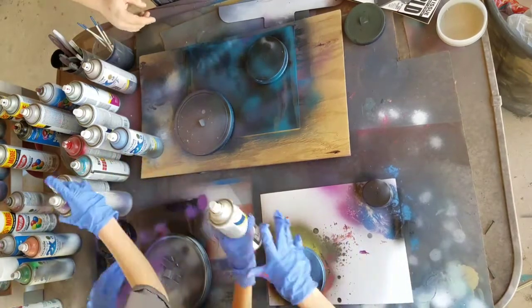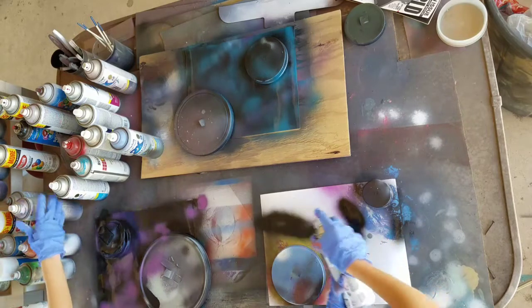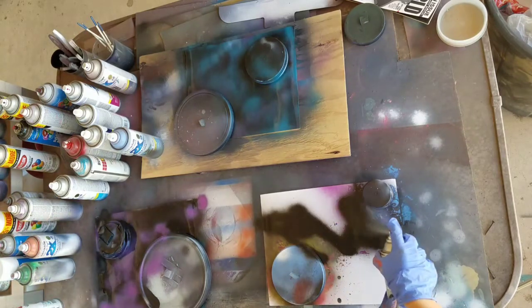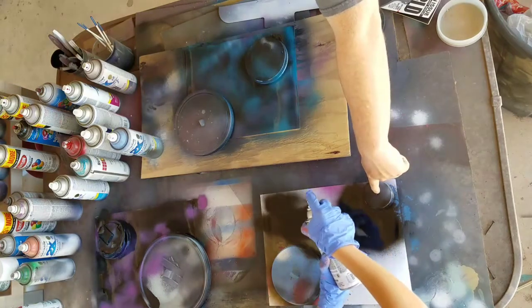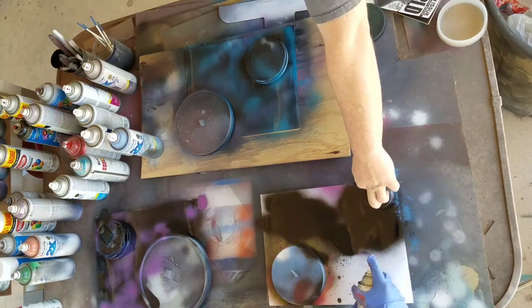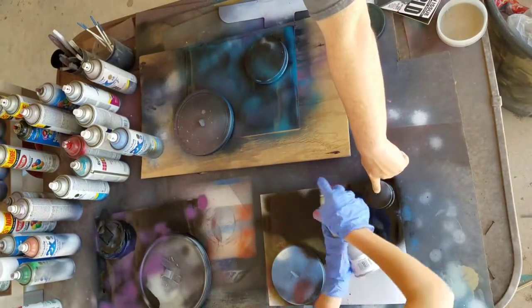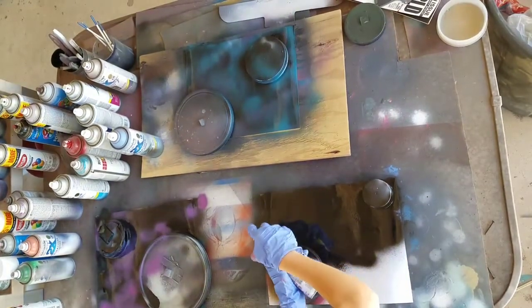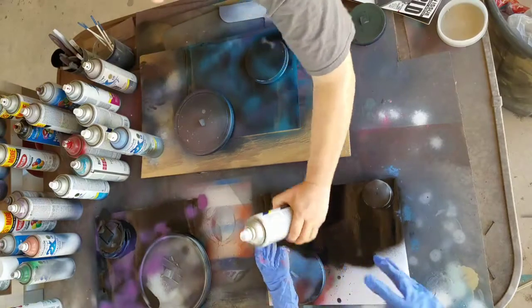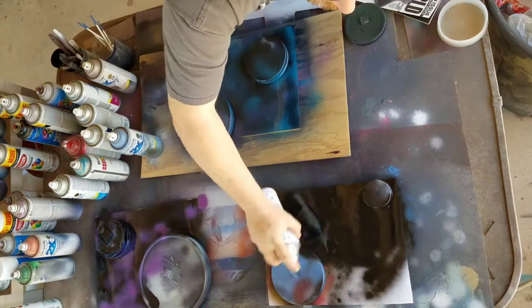Now your turn. Go higher up, get around to this one — gotta get higher up, keep the can moving. Don't want big globs and pools of paint. Don't just continuously hold it down either. Like I was doing — spritz, hold. Let's do a little blue here. You need a little bit more black.